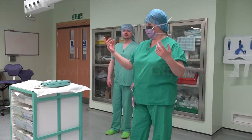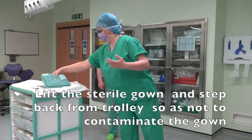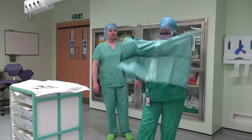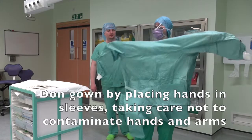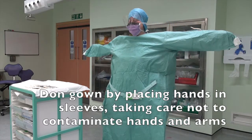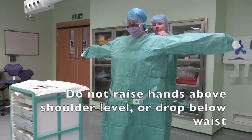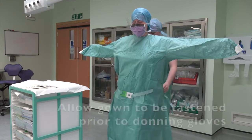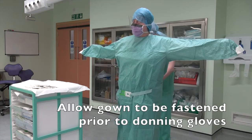Gowning and Gloving. Lift the sterile gown and step back from the trolley so as not to contaminate the gown. Don the gown by placing hands in sleeves, taking care not to contaminate hands and arms. Do not raise hands above shoulder level or drop below waist. Allow gown to be fastened prior to donning gloves.